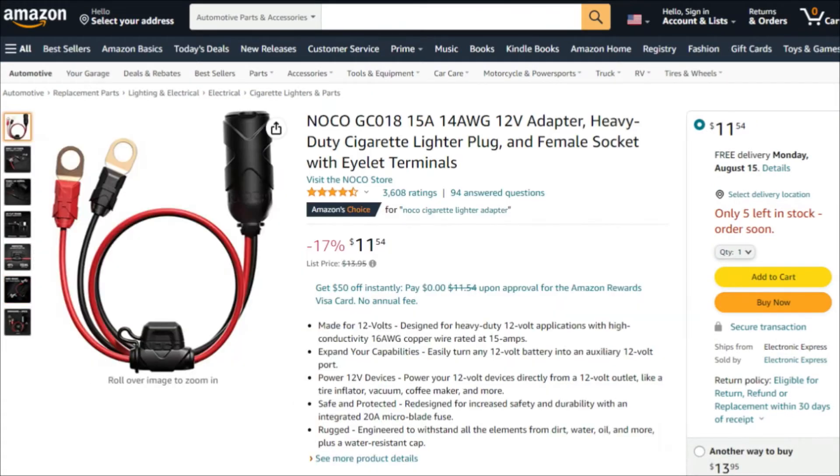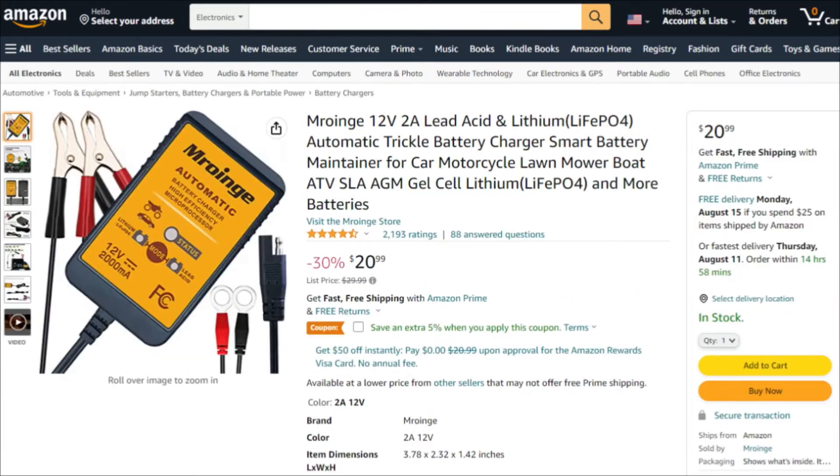I needed a connection to connect the battery with this inverter, and the quickest, easiest one was about 11 bucks - just a little cigarette lighter outlet. That way I can just plug that right in and we're good to go. And then because I don't have the charge controller yet or have it hooked up to solar, I got this trickle charger that is for lithium ion and for lead acid batteries.